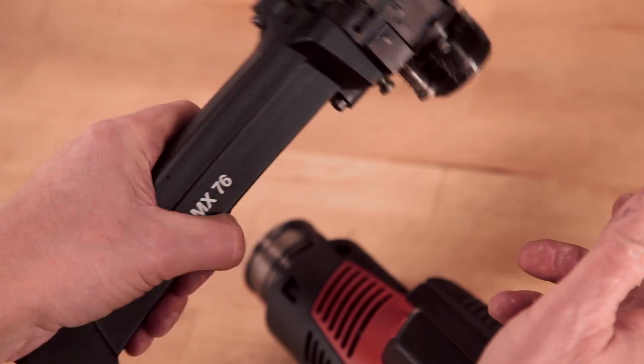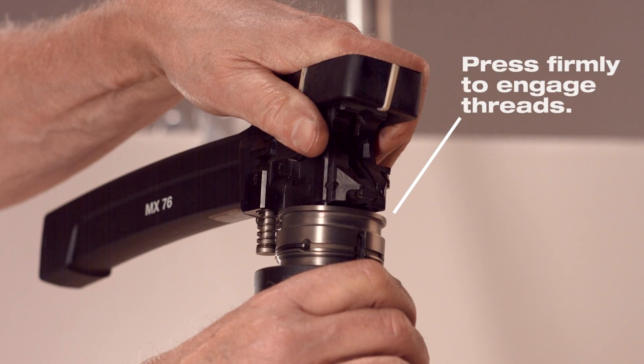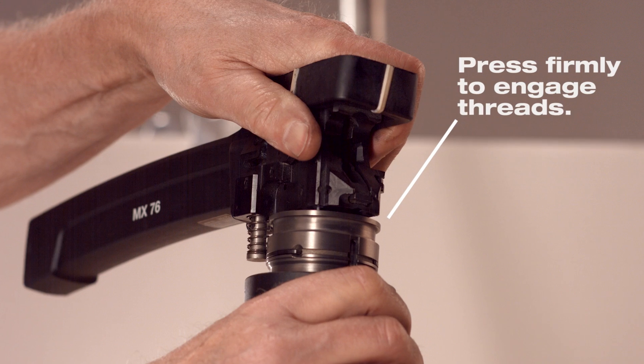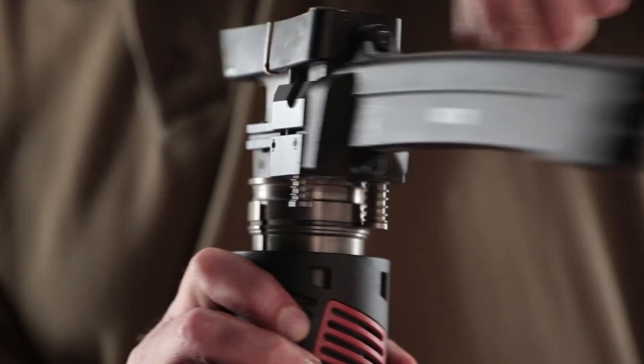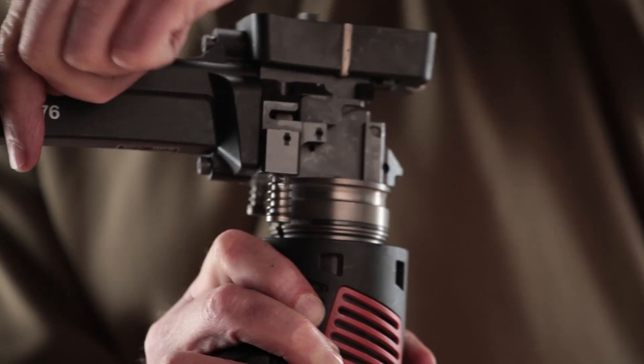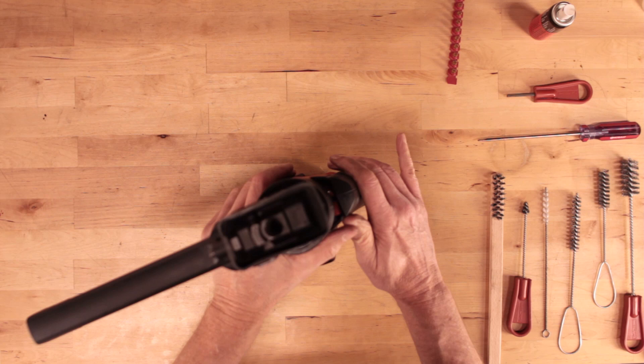Holding the tool securely, push the fastener guide or fastener magazine firmly over the installed piston and into the piston guide assembly to engage the threads of the collar. Maintain pressure on the fastener guide and screw it into the tool until it stops, then turn back approximately one quarter turn until it clicks into place.